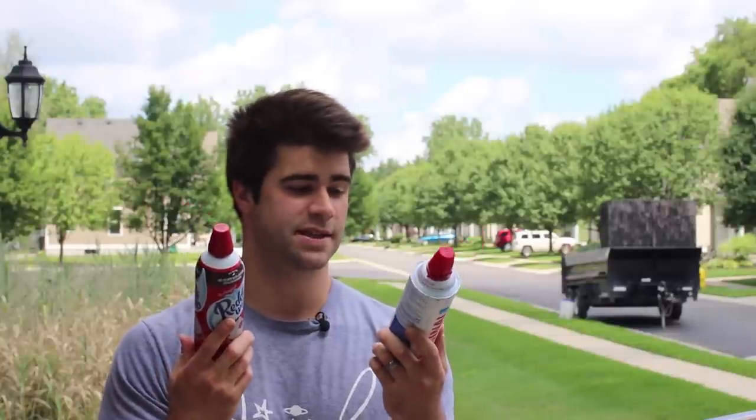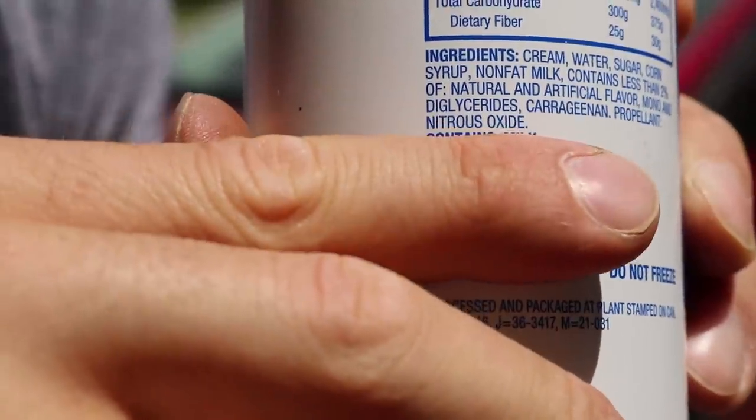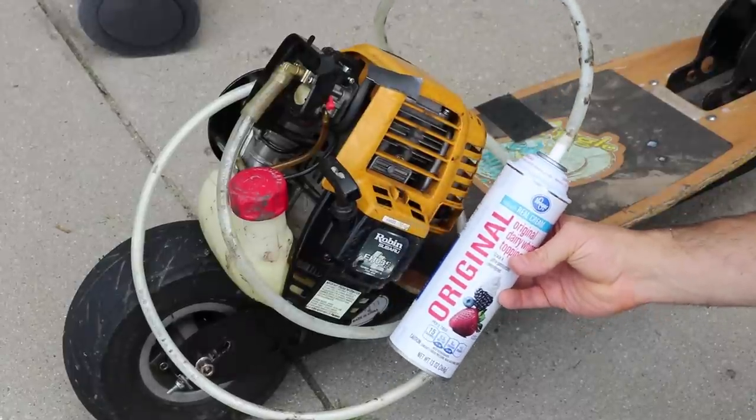The propellant in whipped cream cans is actually nitrous oxide — the same kind they use in race cars. You know, NOS. You got enough NAS in there to blow this whole street, like Fast and the Furious.